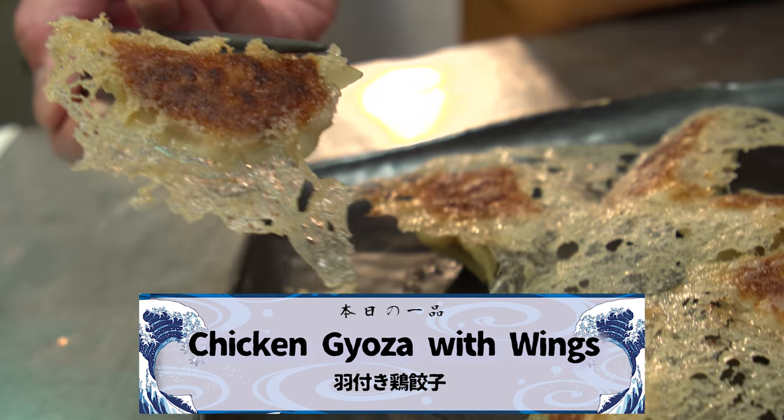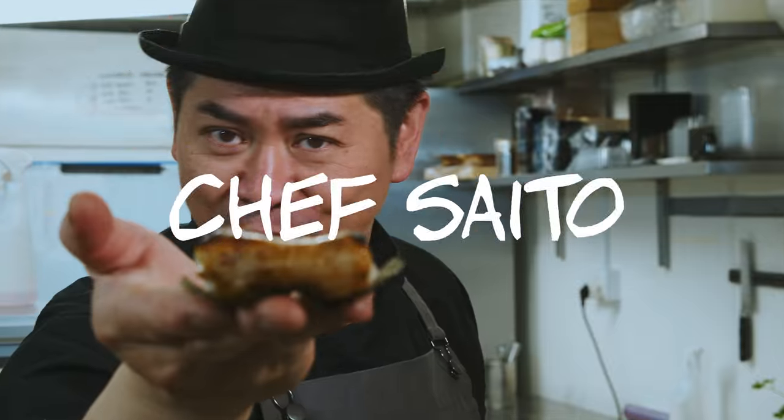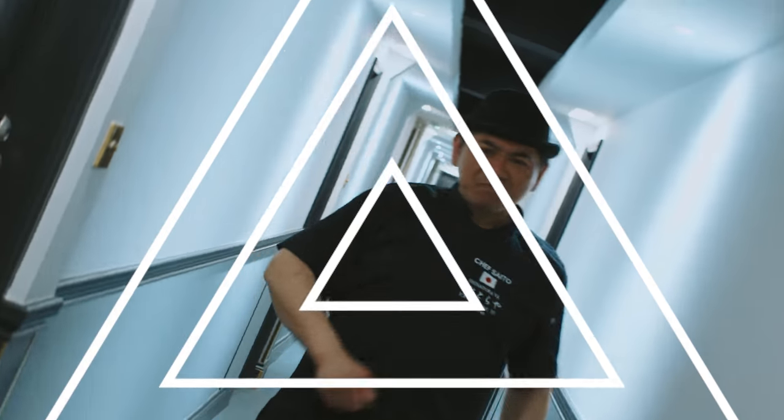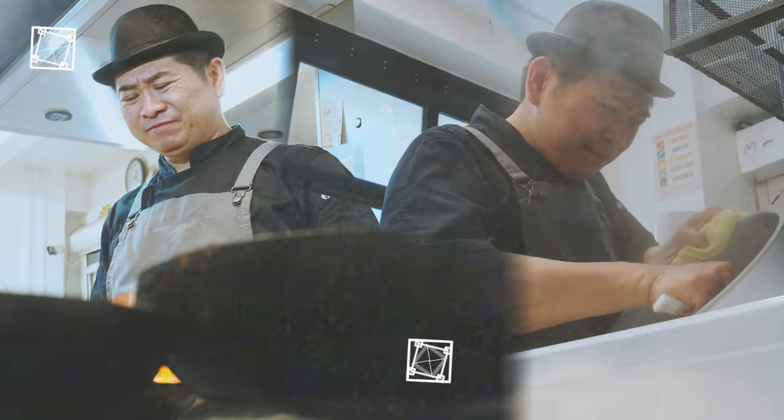This is hanetsuki gyoza — crispy wings, very good taste gyoza! Hanetsuki gyoza is the crispy wing gyoza!